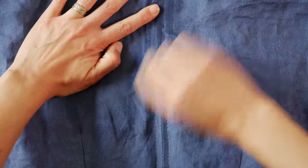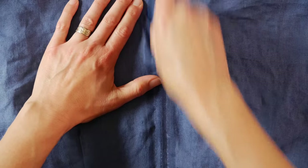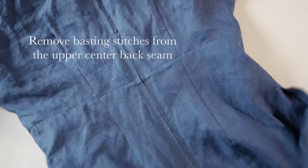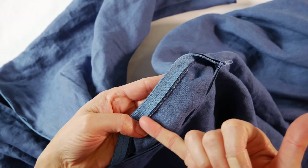Remove any marks before you do any pressing — a hot iron or steam can set those marks permanently into your fabric. I use a little damp cloth to remove them. Then go ahead and steam and lightly press your stitches. Now remove those basting stitches that were holding the seam together. You can see your little prick stitches are quite invisible, especially in a fabric like linen — they really just blend right in. No big top-stitching seams up the back of your dress. If your zipper is under a lot of strain, hem stitch the zipper tape to the seam allowance for extra strength.